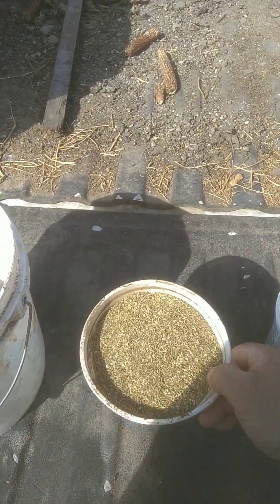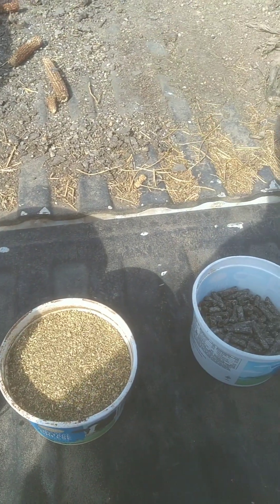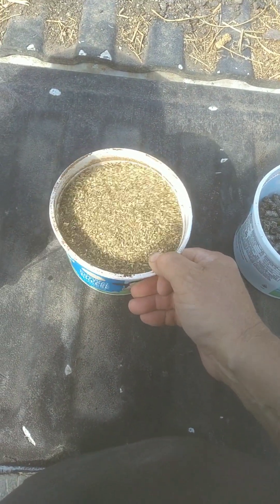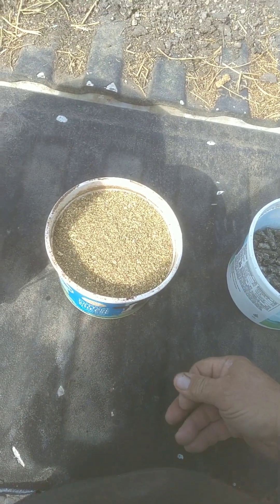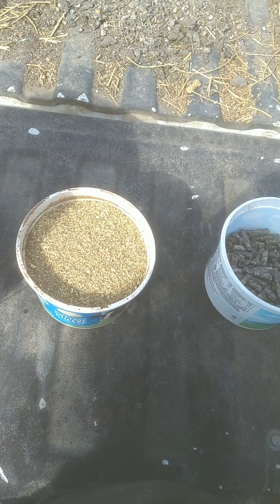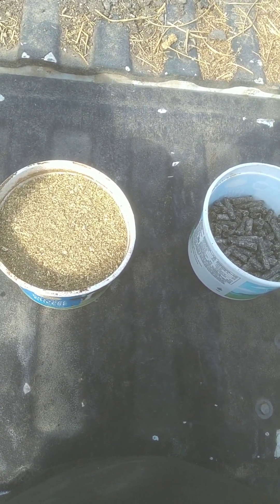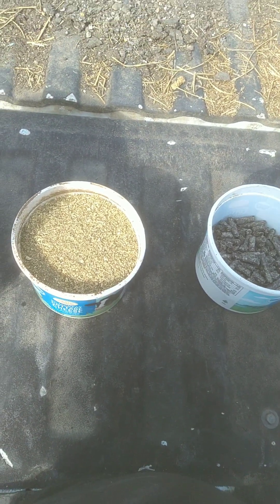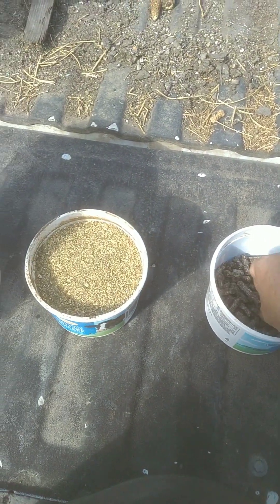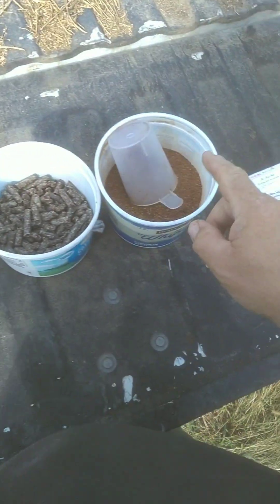A substitute for the dehydrated alfalfa meal: bags of alfalfa meal run about $30–$31 for a 50 pound bag, whereas alfalfa pellets are $18 for a 40 pound bag — so you're better off buying the pellets. You can just dump a pound and a half of them in with your beet pulp pellets when you're soaking them in water, let them all hydrate, blend it up good, and then add eight ounces of the dried molasses.